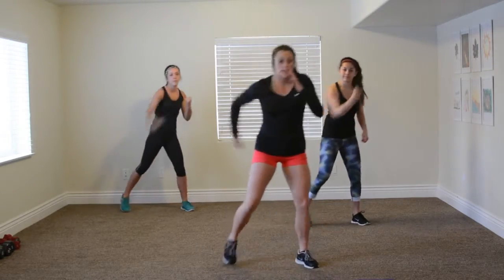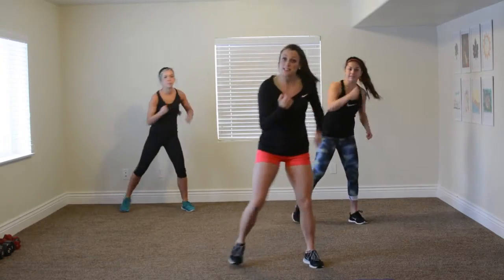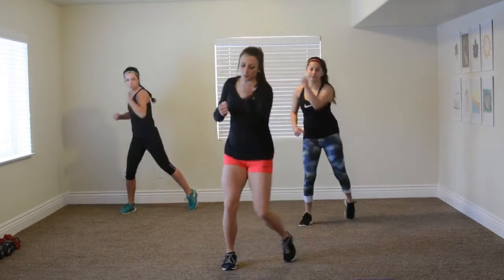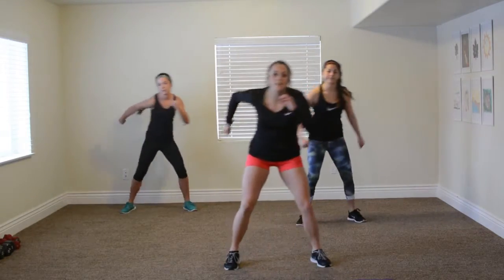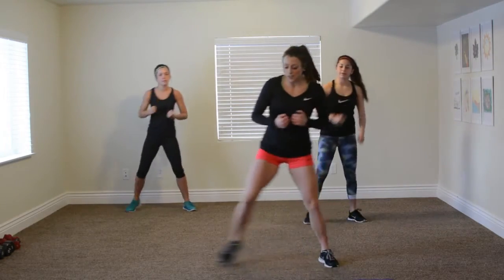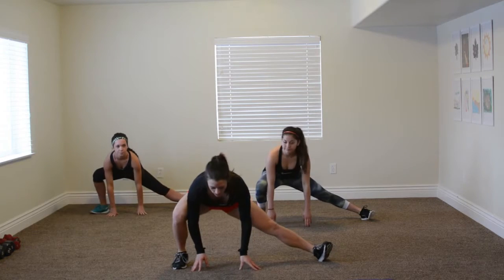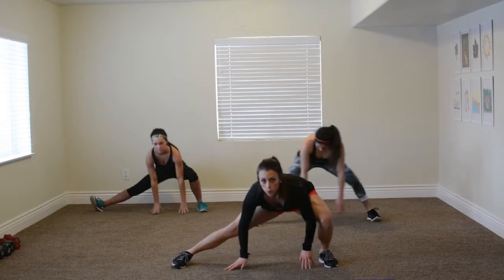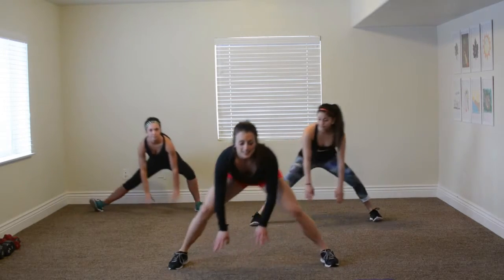Uppercuts. Hit, hit, hit. There's really no modification to the punches, but just take it slower if you need. Five, four, three, two, and one. Very good. We're going to get a nice stretch in here. Come as low as you can and just kind of stretch side to side. Side to side.